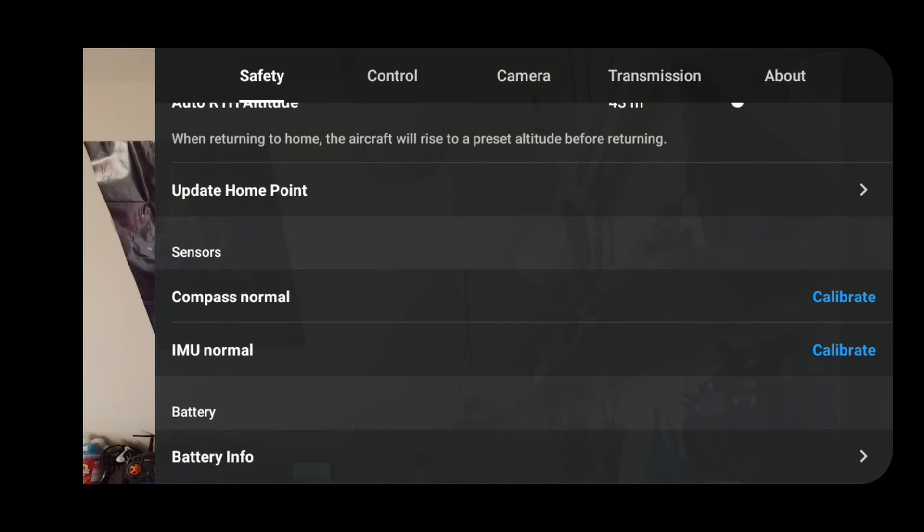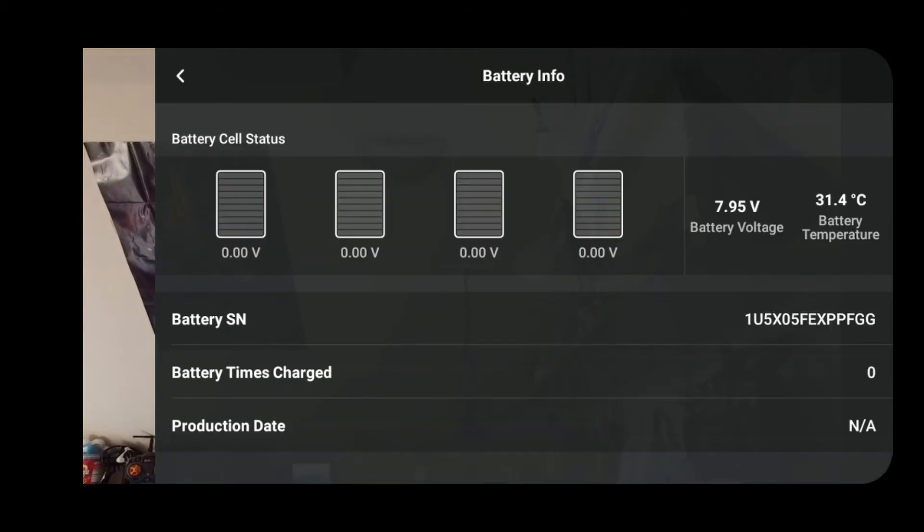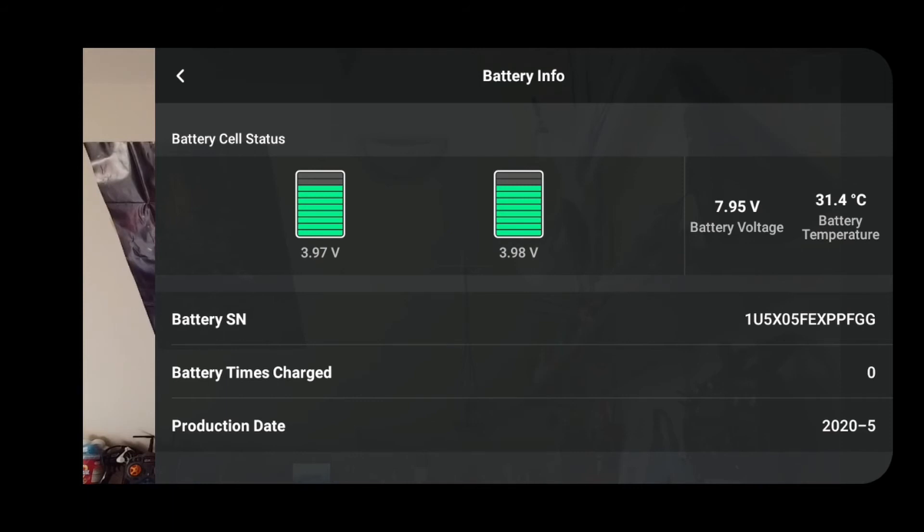You can update your home position if you move around — you can reset it. You can also calibrate your compass and IMU. I always calibrate my compass even when it doesn't need it, because magnetic fields do change when you move 10 or 20 miles down the road. Battery information shows the two cells in the quad — which ones are good or bad, and how many times they've been charged.